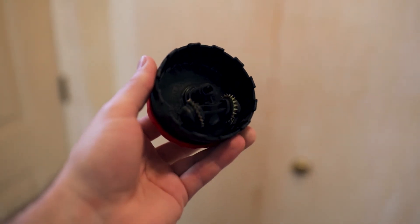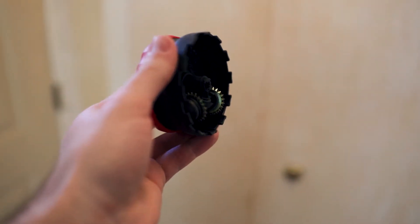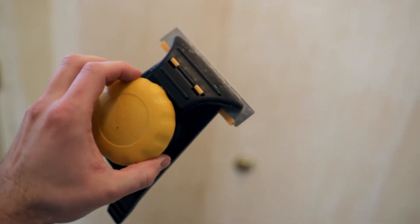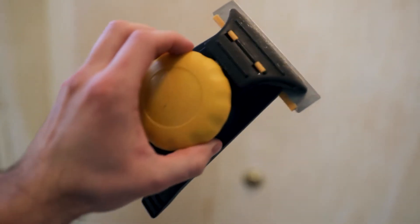To take off the wallpaper I got this little thing that goes in the palm of your hand — kind of like a can opener with some wheeled blades. You rub it on the wall and it scores it so you can spray this stuff in, which I got the gel version of. It soaks into the wallpaper so it comes off easier, and then you take a scraper and scrape it off.